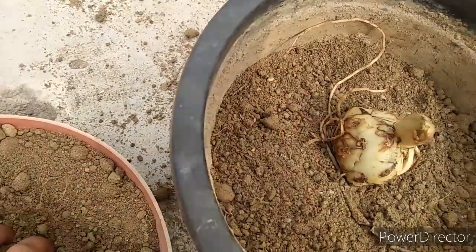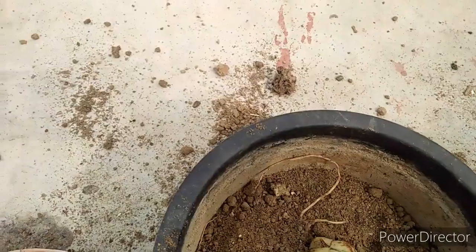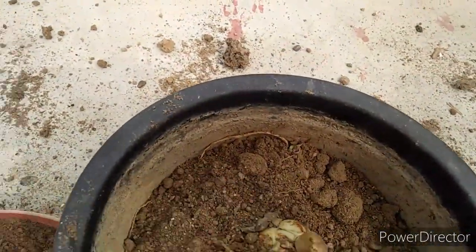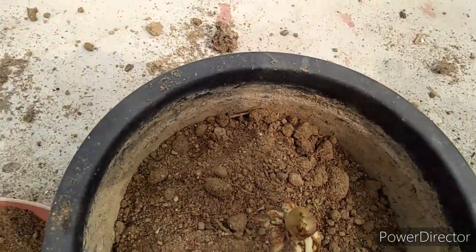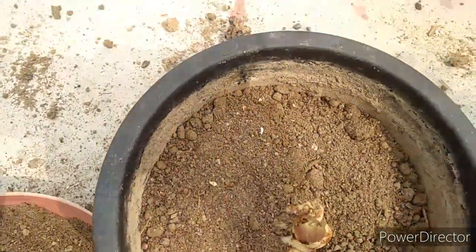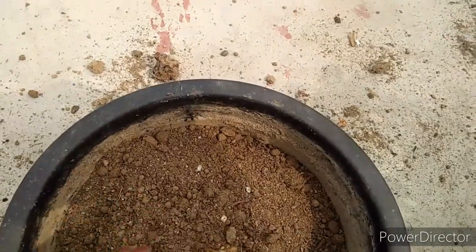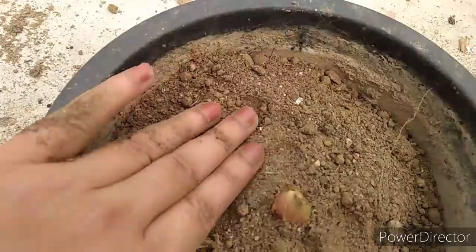Just keep the bulb in the middle, then put the potting mixture around it. If you have to press the potting mixture in the bottom, you can press it so that there are no air pockets in it.